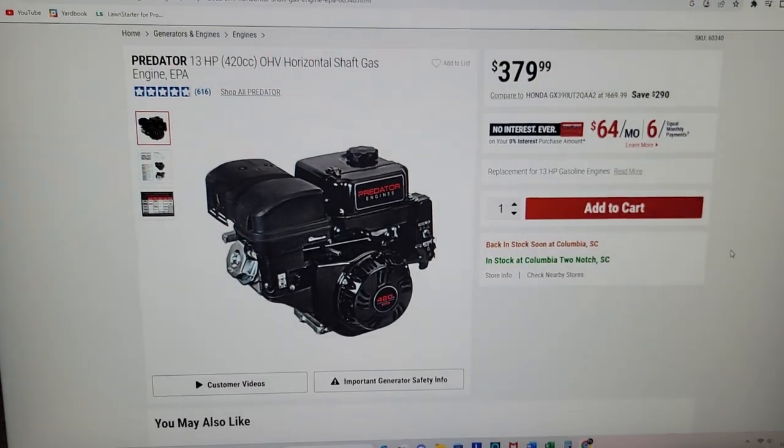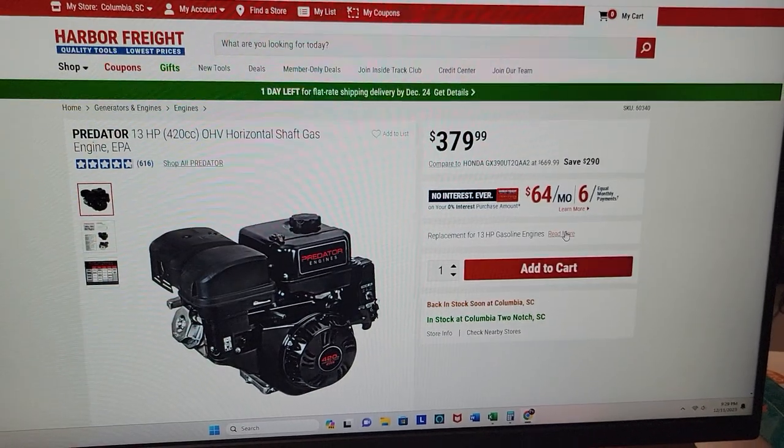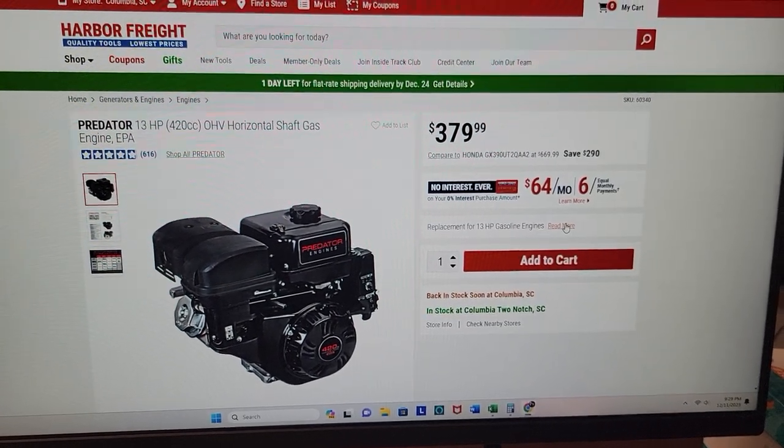The engine's not happy — it's worn out. It's a Honda engine, it's great, but it's worn out and tired. So I'm going to show you what I'm going to pick up tomorrow. This is a 13 horsepower Predator engine from Harbor Freight Tools.